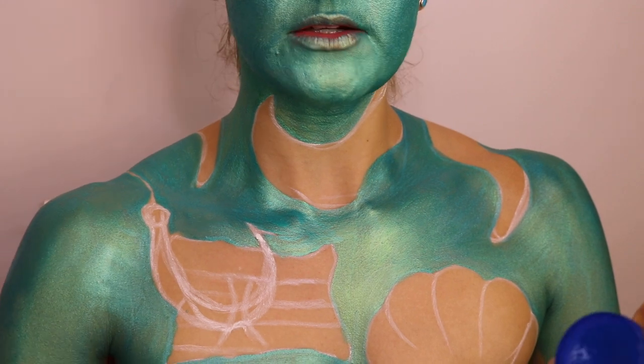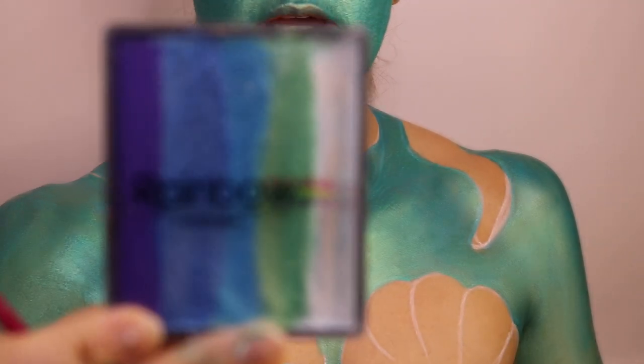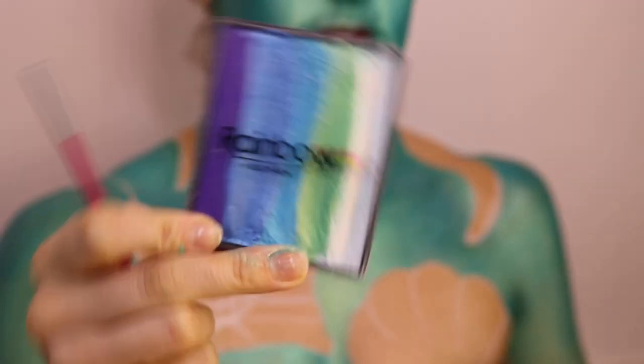For the octopus tentacles, I'm going to be using the shades Brilliant Blue and then the Mermaid Pixie Palette.